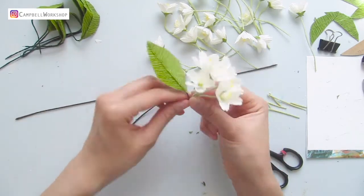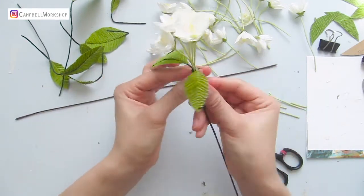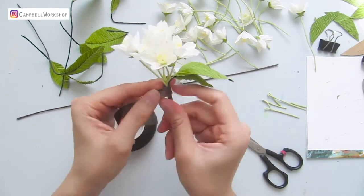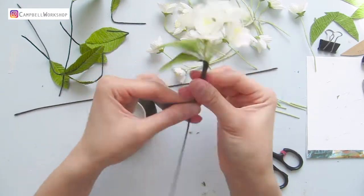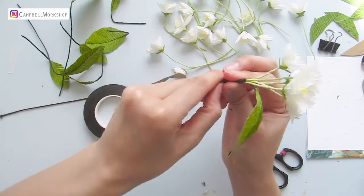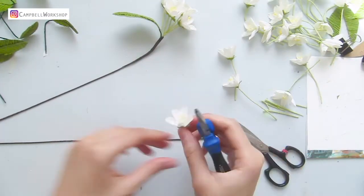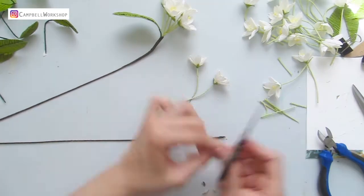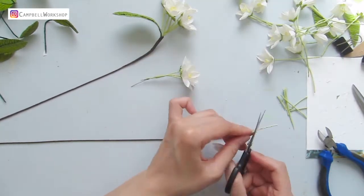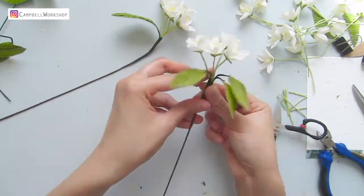Add 1 to 2 leaves to the bundle, hold everything together and place it on top of the brown wire. Wrap everything tightly together with some brown tape. Bend the branch a little and keep it aside — this is going to be our main branch. Do the same for the next bundle.